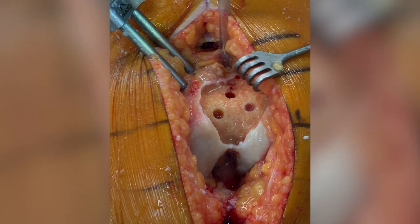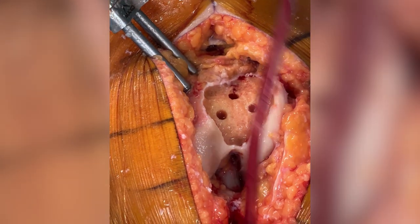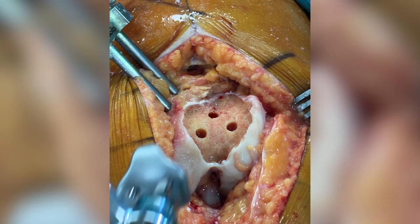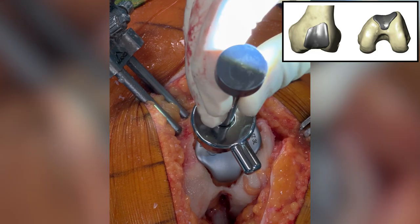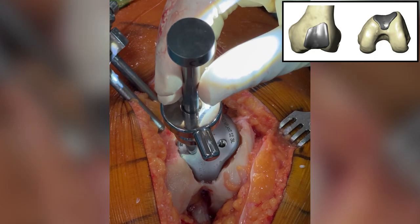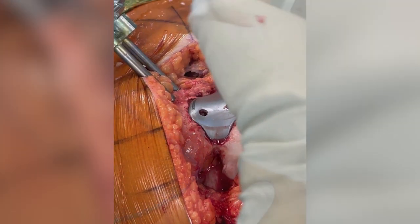The fixation holes have been drilled by the robot as well. Let's have the trial implant inserted. The trial implant is a little bit smaller than the final implant, so there will still be some margin between the implant and the cartilage with this trial, but that will have disappeared once we insert the final component. This looks excellent — we have a smooth transition.